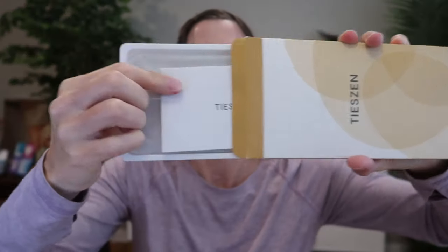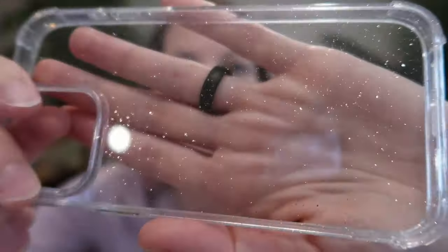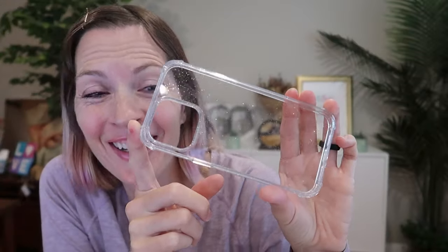I was just sent an iPhone 15 Pro Max case to review from T-Zone, so let's take a look. Can you see the glitter? So fun!